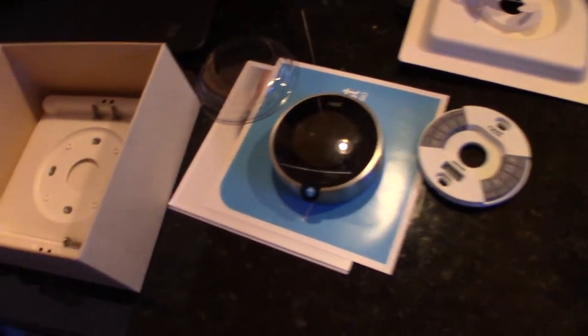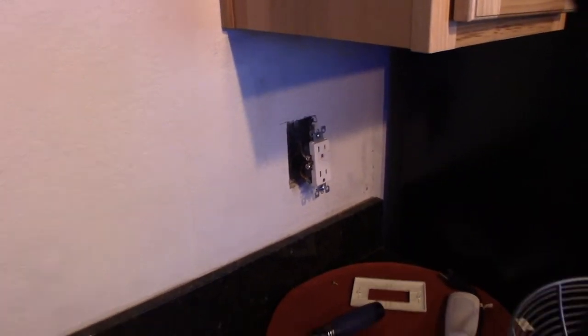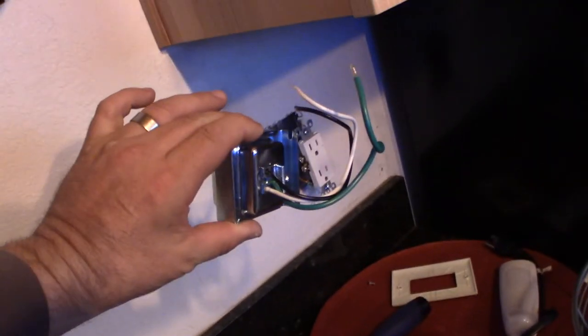I do IT construction — I build data centers. I don't really mess with the home user stuff, mainly business. Alright, so I've got to get this thing in there. I'm just going to push the wires through and connect them to the outlet right there on the other side, and that will give me the voltage I need for this.